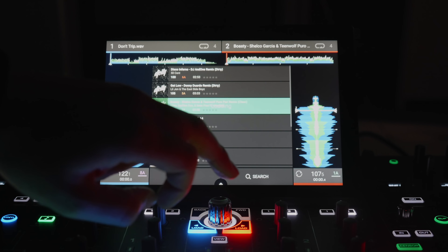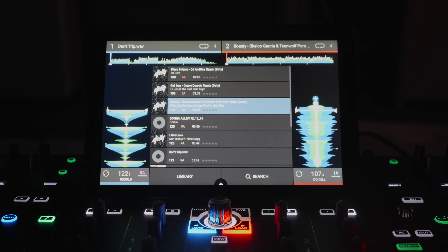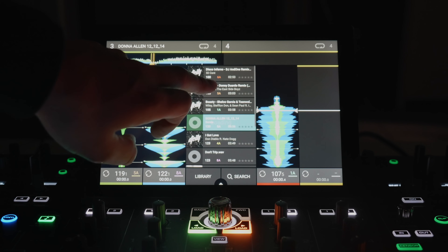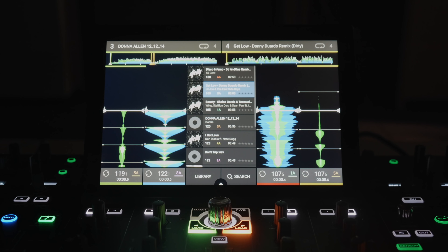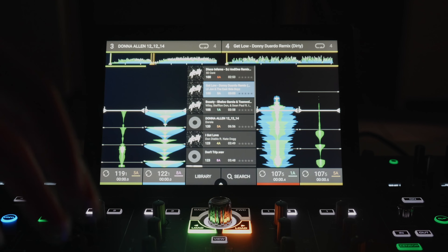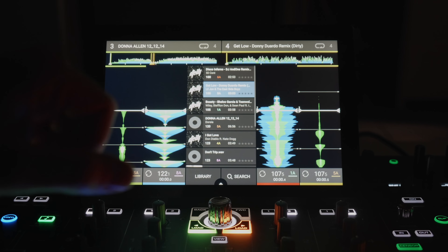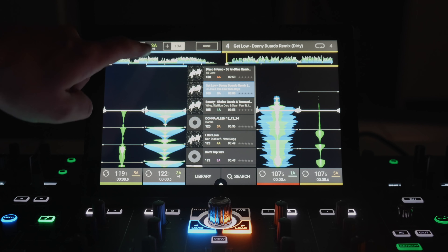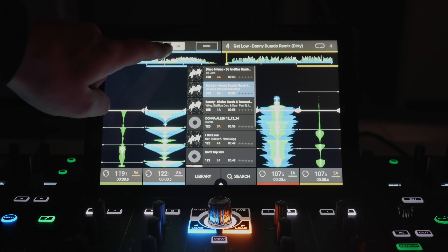To load something on the opposite side, just swipe the direction you want. Selecting decks three or four on the player lets you swipe and access all four decks. In a firmware update, horizontal waveforms will be added — currently this beta software only shows vertical waveforms. Tapping the key of the currently loaded song on screen lets you change the key up or down, built directly into the unit — one of the first times we've seen key-changing embedded into an all-in-one unit rather than being software-based.